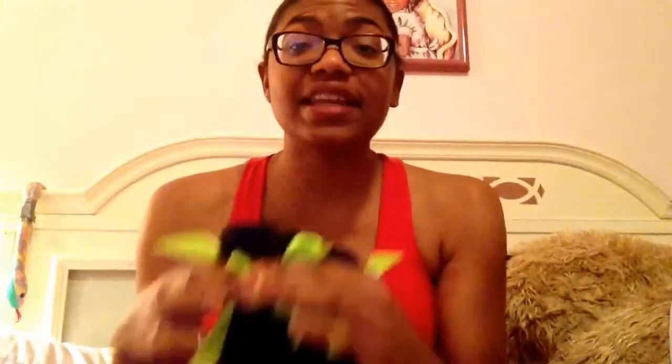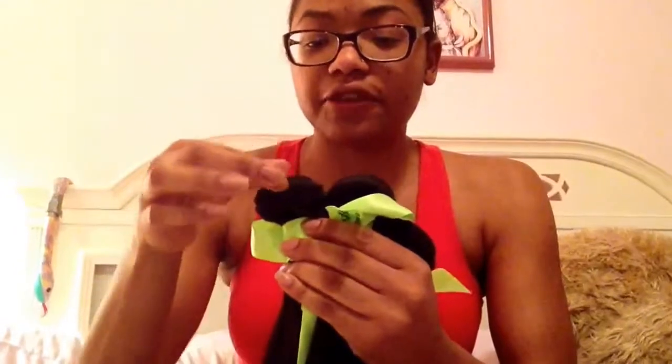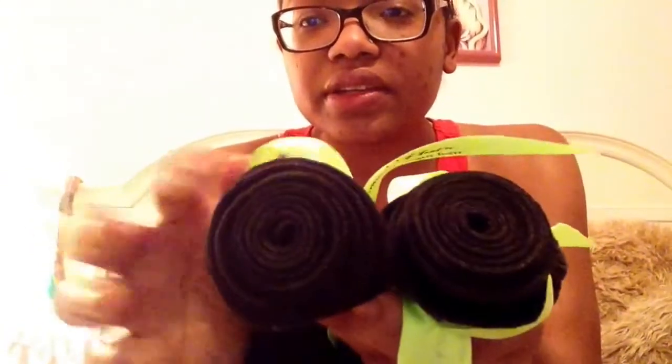I was not expecting that at all, so that was really great on her part. Let me show you the hair. What I ordered was Peruvian straight hair in a 14-16-18. Here are the bundles — they're really good. I'm going to get some fray check and seal them. The wefts are really good, and I was pleased with the ends as well.